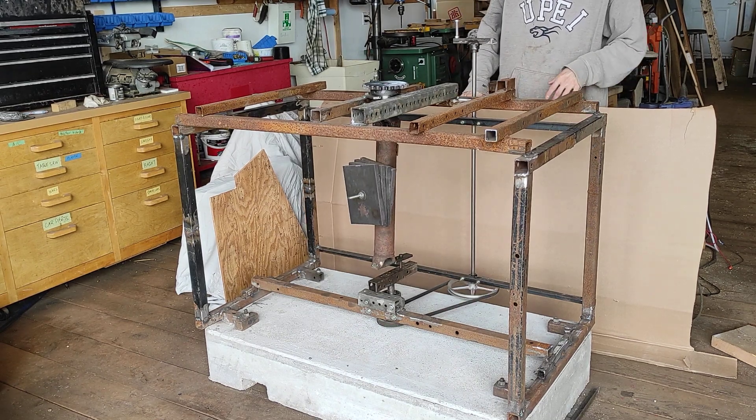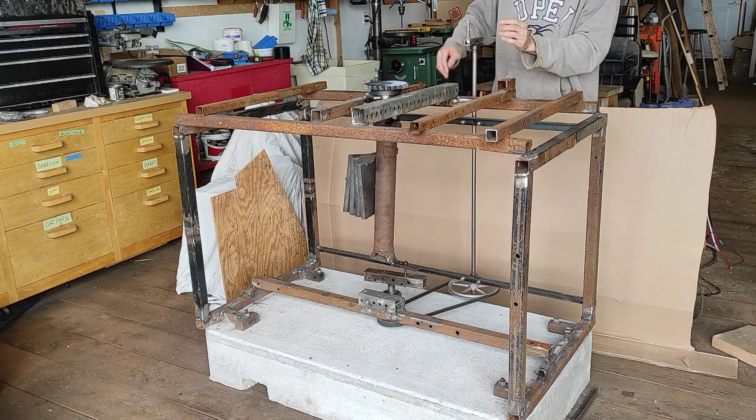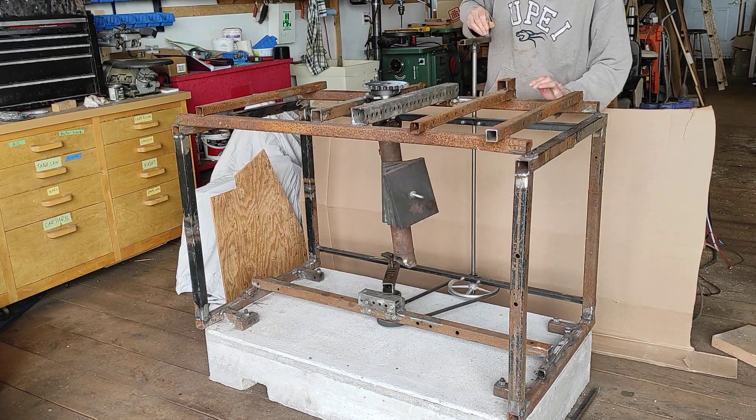One thing is certain: the input has to be irregular. Skinner's machine — and I'm going to do a separate video on this — the input actually oscillates back and forth.